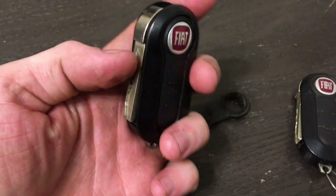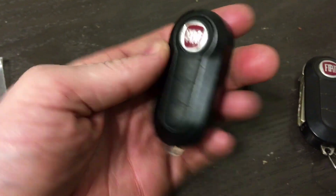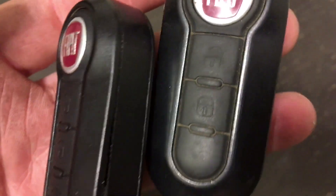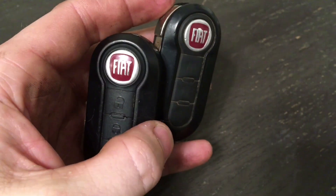As far as I know, there's no way to stop this from happening as the key wears, but at least the buttons look better now. Original. Replaced. I'd say that's a worthwhile two or three dollars. Thanks for watching.